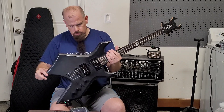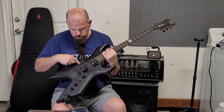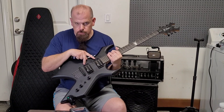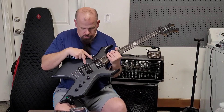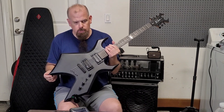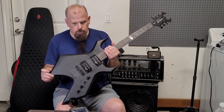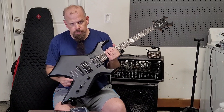It's got two volumes — one for the neck and one for the bridge — and one master tone right here. Two BC Rich pickups, they're pretty good output. I haven't changed them yet to EMGs. I bought the EMGs but I haven't had a chance to change them, and I think these sound pretty good — definitely one of the better stock pickups that I've played.